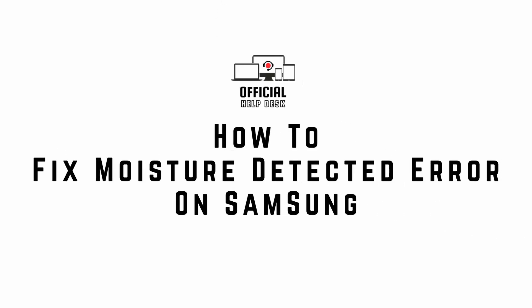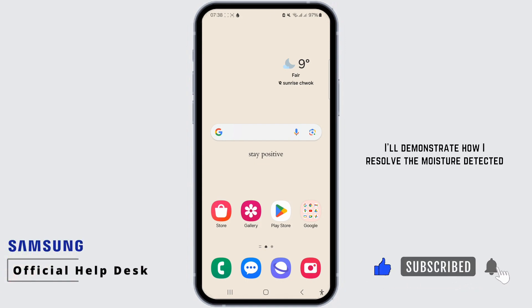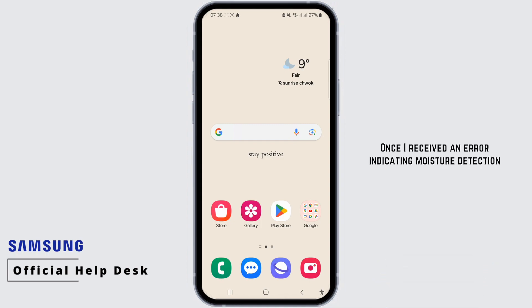How to fix moisture detected error on Samsung. Hello everyone, welcome back to my channel. I'll demonstrate how I resolved the moisture detector issue on my Samsung. Once I received an error indicating moisture detection in my charger port, despite no actual moisture present.